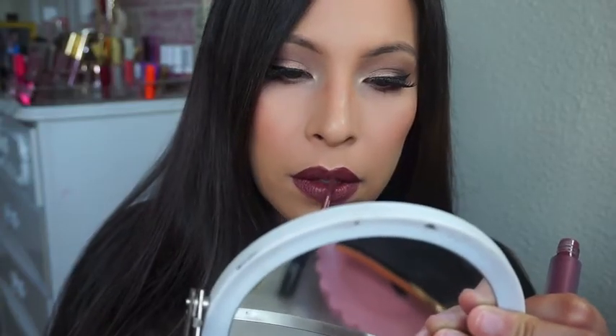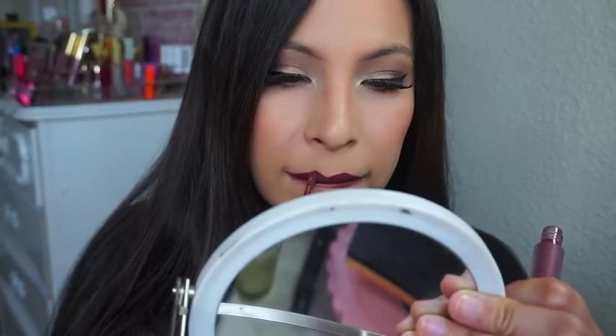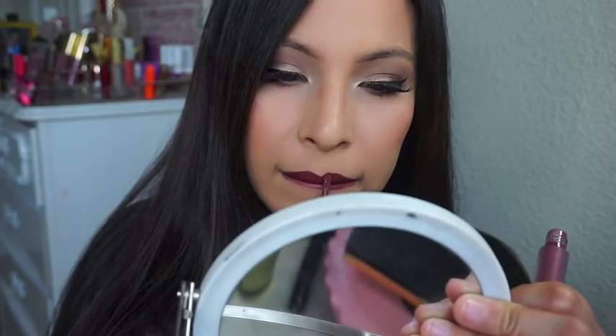For lip options — the first one is Kat Von D in Bow and Arrow, which I place over my chapstick, and I really like that. Then I'm using my setting spray by Gerard Cosmetics. For the second option, I used Plum Crazy by Gerard Cosmetics. And yeah, that's basically it — I hope you guys enjoyed this, thank you so much for watching!